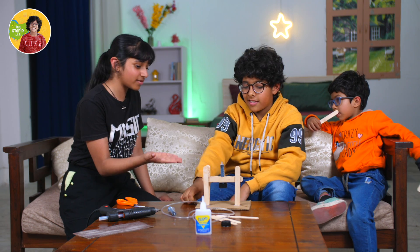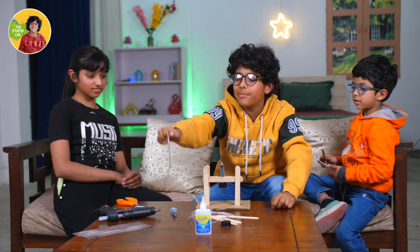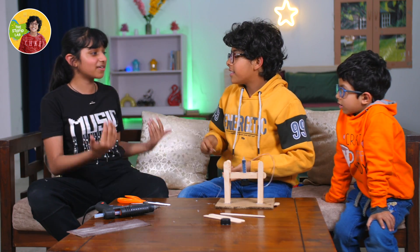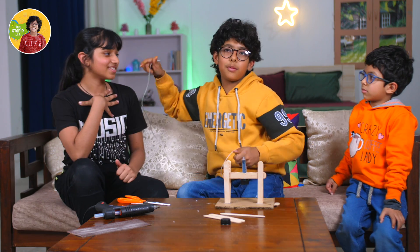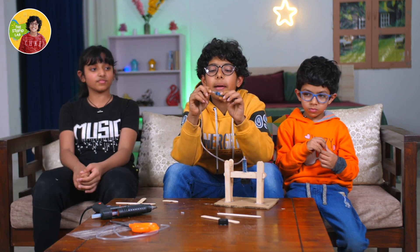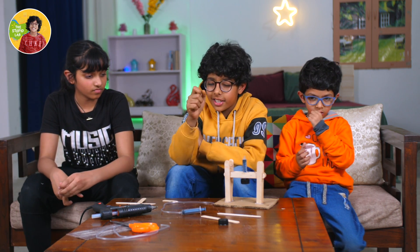I don't think this is a hydraulic press. It looks like a water tank or something. Anyway, now the real part comes. We have to cut this pipe from here. I am so amazing. Like without me, you wouldn't be able to make this. Now we have to insert this pipe here. So now we have inserted the pipe in the syringe.